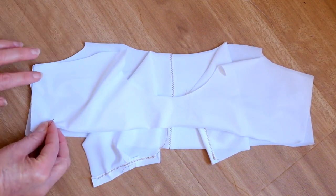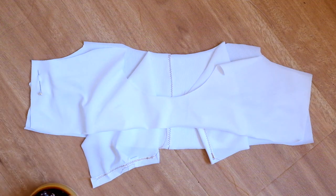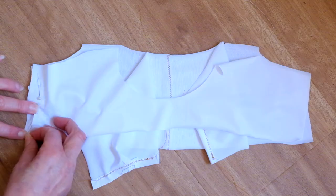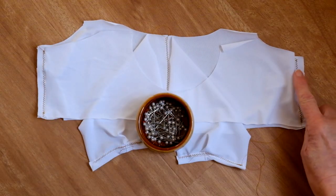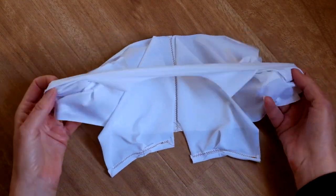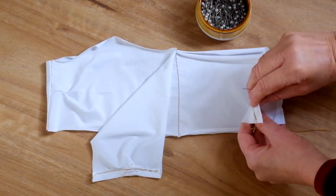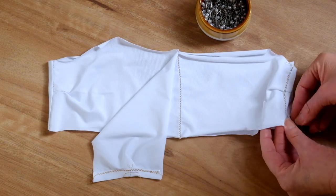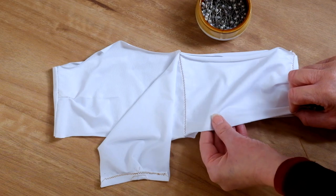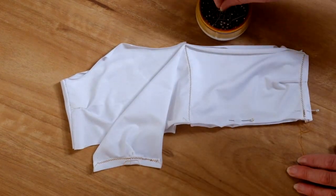Peel the pocket lining edges away from the side edges and pin and stitch the back lining section to the front lining at the side seams. The lining is now stitched together at the side seams. Turn the lining right sides out. Pin and stitch the pocket lining to the front lining along the top and lower edges. You'll now have the opening at the side edges for the bra cups to be inserted.